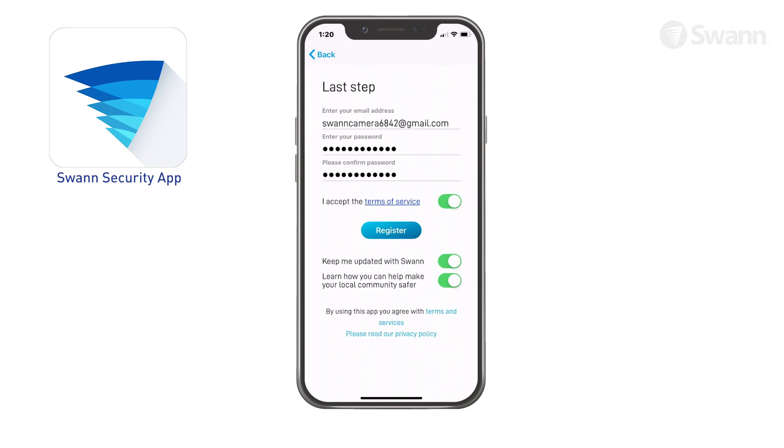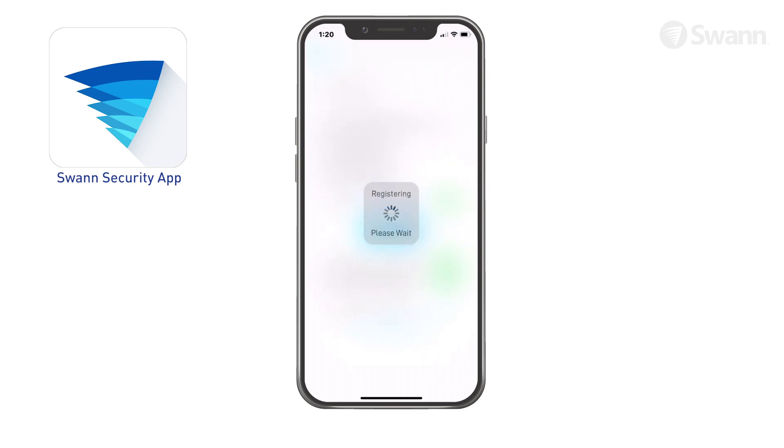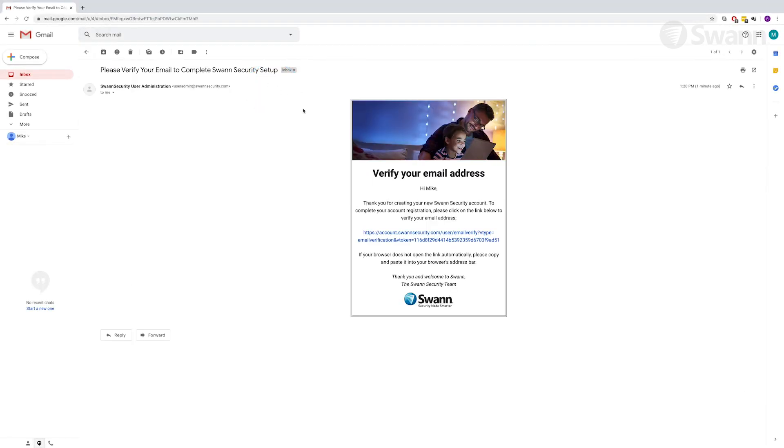Now select Next, then enter your password and confirm it. Tap Register and the app will submit your account information to SWAN. You will receive an email asking you to verify your address.